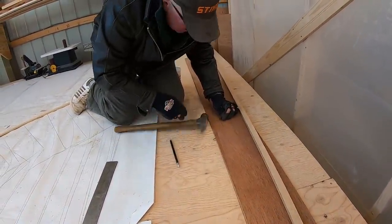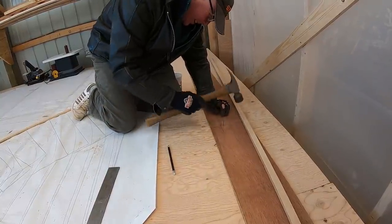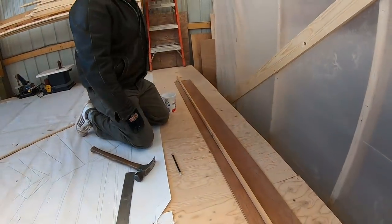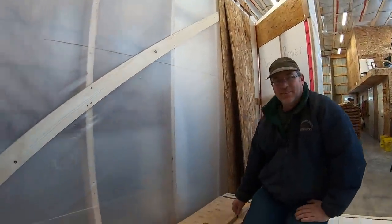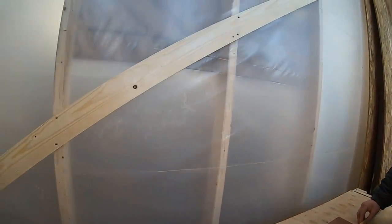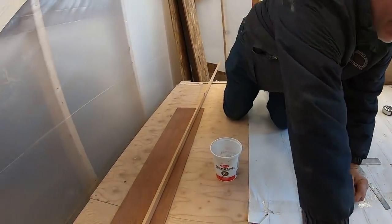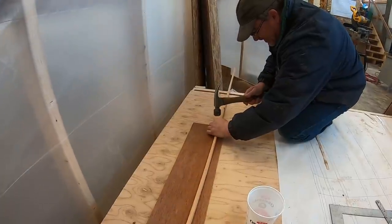Inside here is probably minus 11 Celsius. My friend Brian McIsaac is here - he's going to give me a hand and help spring this with me. We can probably put another nail in there too, just to mark them out.